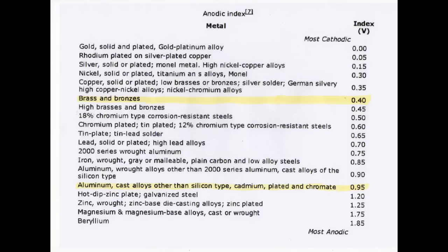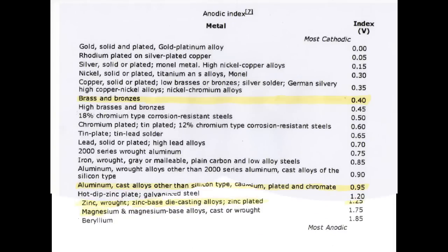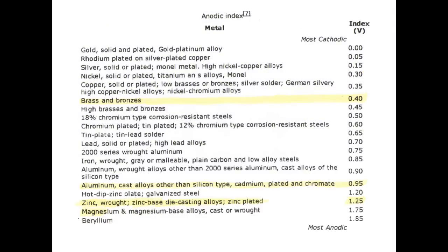Metals with high voltage readings we class as anodic, and with low readings we class as cathodic. It's worth noting that metals such as aluminium, zinc and magnesium sit at the anode end of the scale and carry the highest natural voltages. Brass, stainless steel, copper and chrome sit at the cathode end of the scale and naturally have lower voltages.